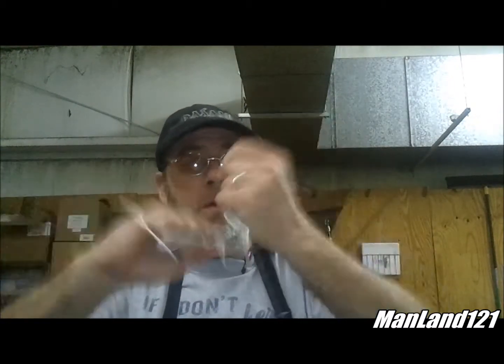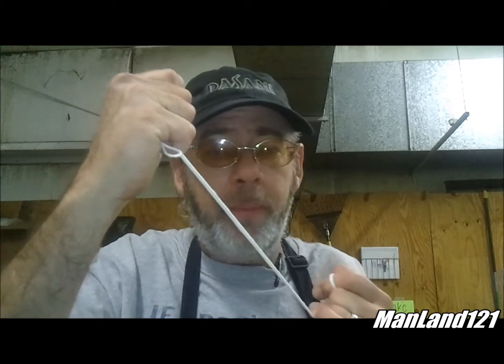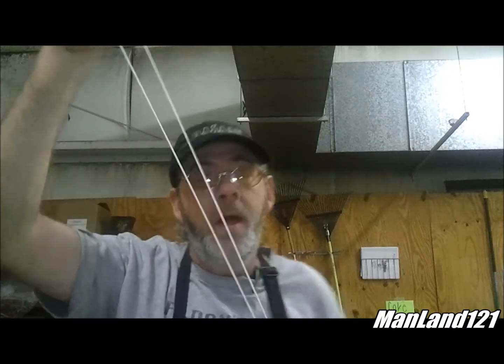This has real good tensile strength — real good. There's no packaging on it, but that's stout stuff. What this string is designed to do is to tie up roasts and things like that for cooking purposes. It's designed for high heat, and it is made out of cotton. It's also a very good fire starter. Keeping a good little piece of string like that in your backpack is lightweight and it could come in handy.